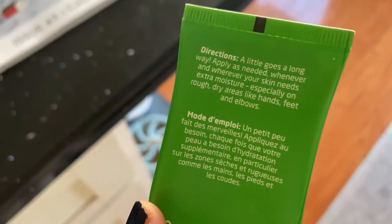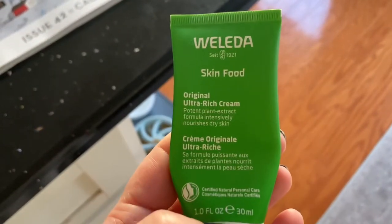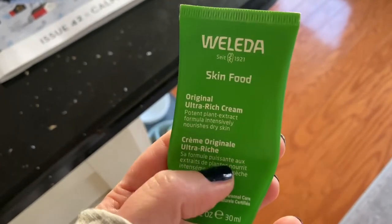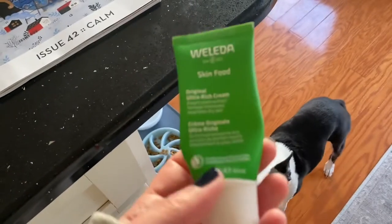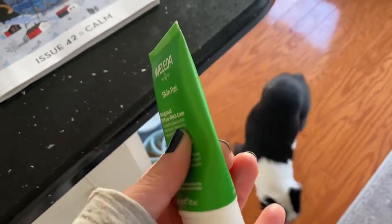It's good for rough areas. Sort of midwinter, I get a rough patch on the highest point of my cheeks for some reason - I guess it's windburn from hikes and walks. So if you are the same, you might want to check this out. This is a little tube, it's not super pricey but it's not cheap, so stick with the little tubes.